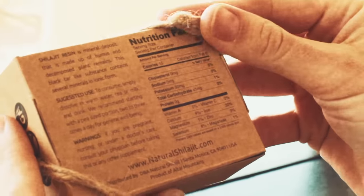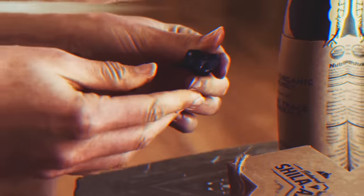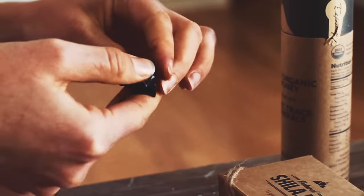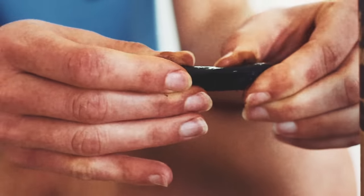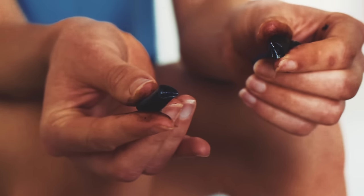Always check the quality. Your Shilajit should arrive as a black, shiny, glass-like resin. It should melt in your hands, becoming gooey and sticky. But if you place it in the refrigerator to cool, it will become very hard and shatter-like.